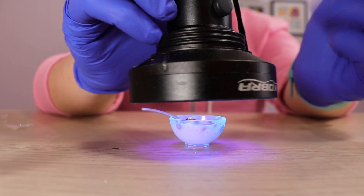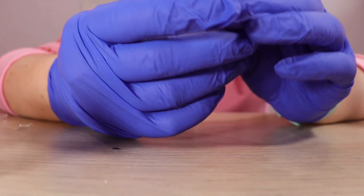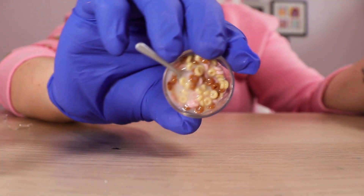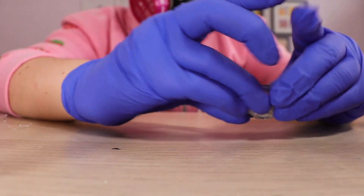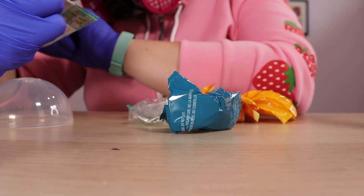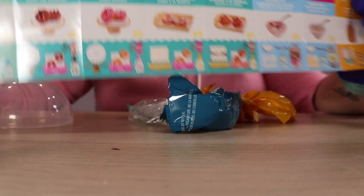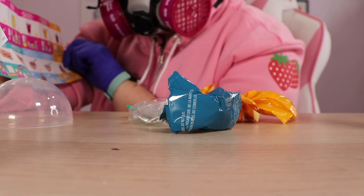I can definitely smell the resin even with the respirator. It's still a bit jelly but that looks pretty cute. I'm going to throw this in my curing machine. I don't know if it would cure in five minutes in the sun. The donuts are really cute, the other cereal's cute too — the rainbow one. There's also a couple of drinks. I really like the donuts, cereals, and the coffee is really cute.